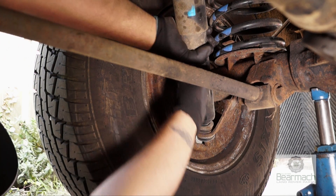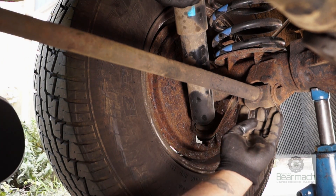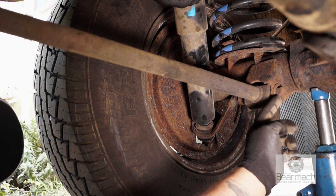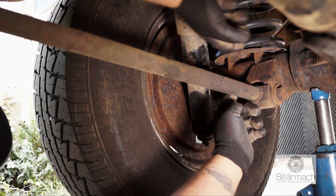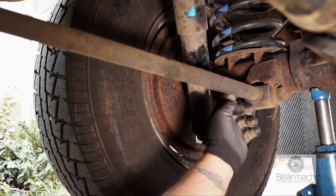The correct term for a shock absorber is actually a damper, but we'll call it a shock absorber in this tutorial. So generally make sure it's not leaking, it's fixed properly, the tie rod bush isn't worn, and the spring is sitting on its seat correctly and fixed.